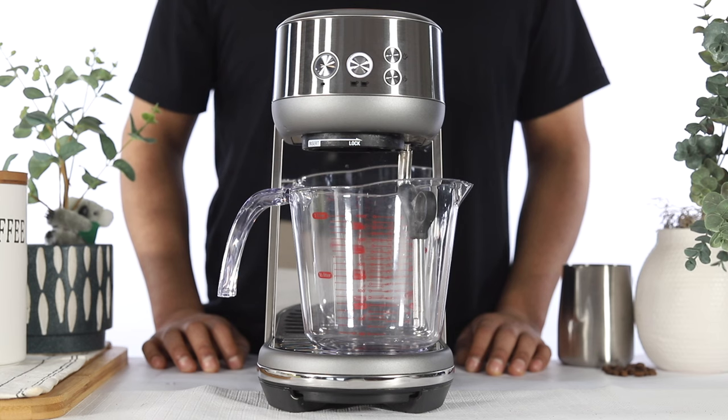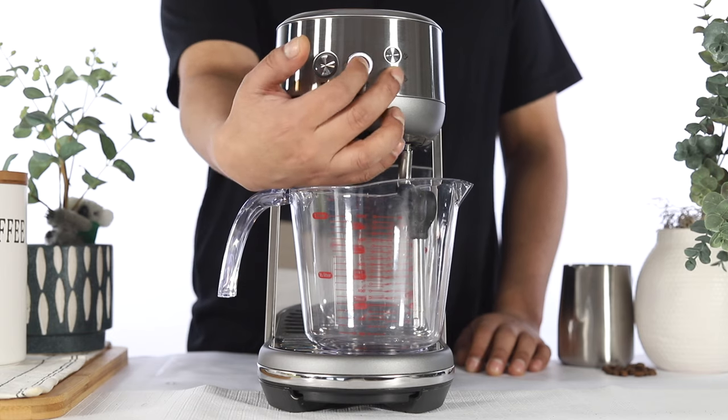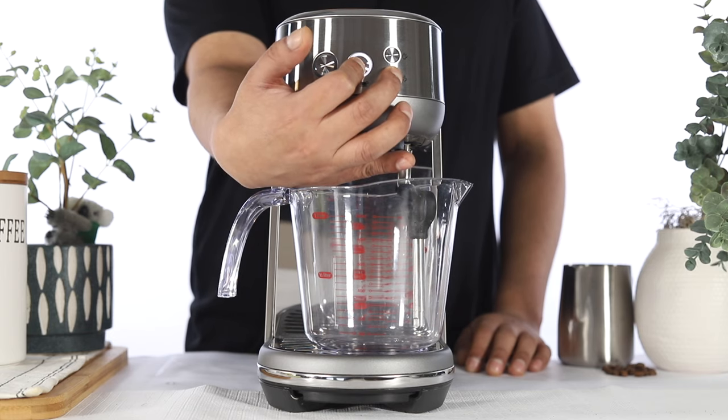To activate the clean and descale cycle, press and hold the 2-cup and the steam button simultaneously for approximately 5 seconds.